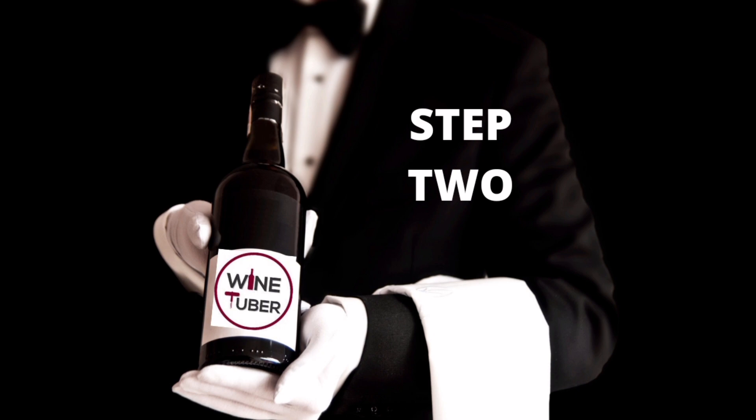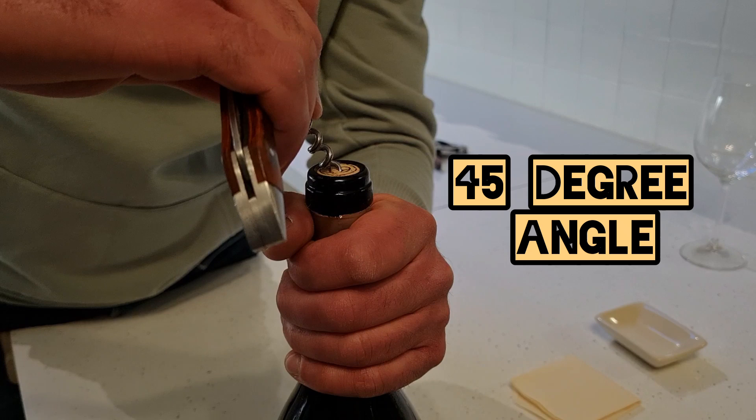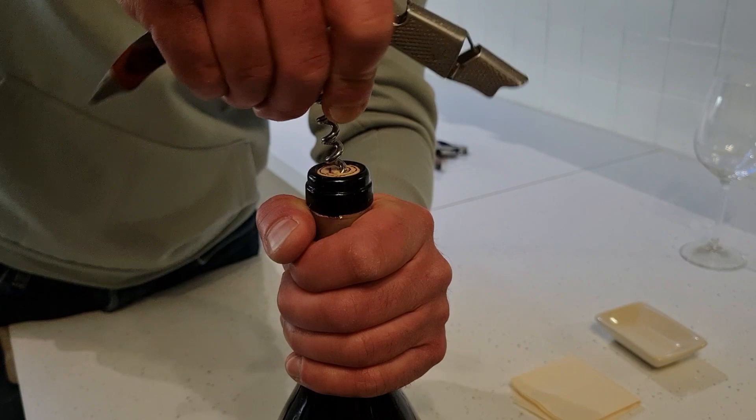The next step is to place the worm at an angle of 45 degrees on the center of the cork, just like this. Then twist the corkscrew to insert the worm into the cork.